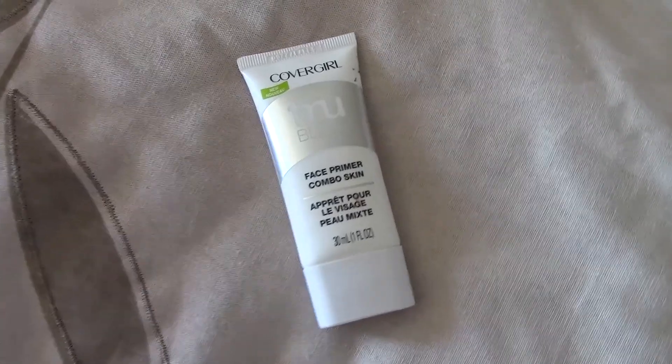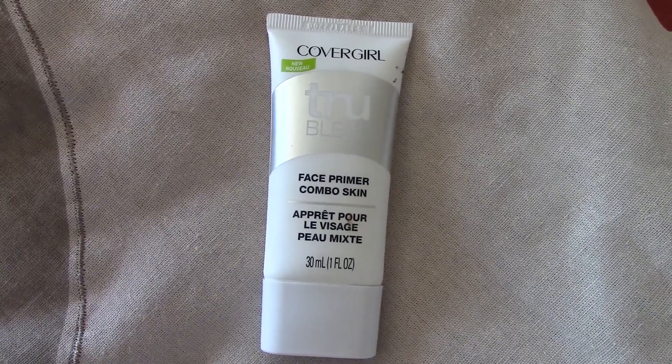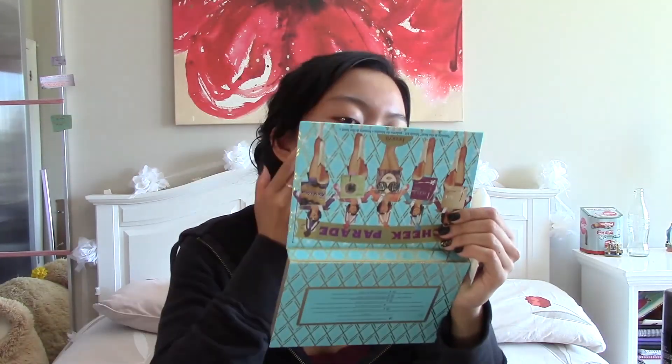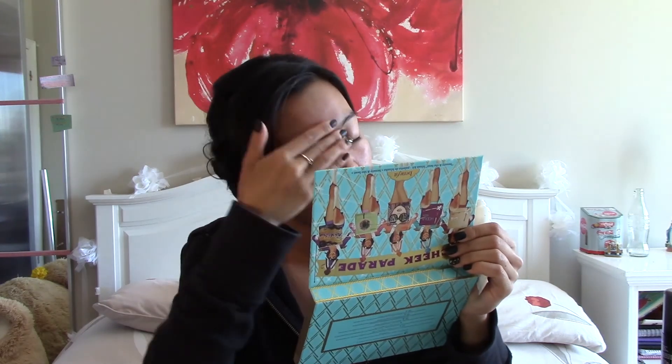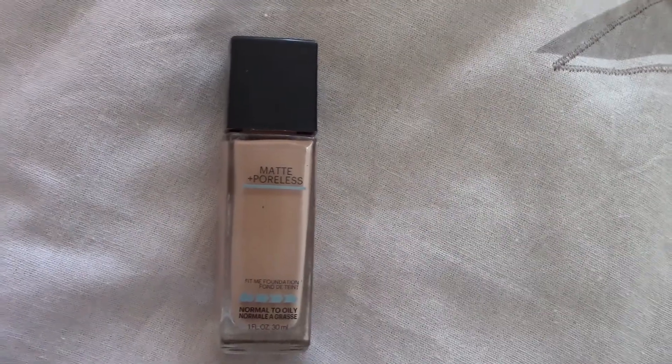Are you even a YouTuber if you don't use this? By the way, this is my sister's room — my room is under renovation. I'm going to prime my face with the CoverGirl TrueBlend face primer for combo skin. For foundation I'm going to be using my Maybelline Fit Me Matte and Poreless foundation in the shade 230, and I'm going to be applying it with my damp beauty blender.